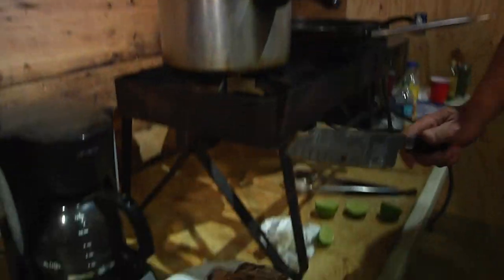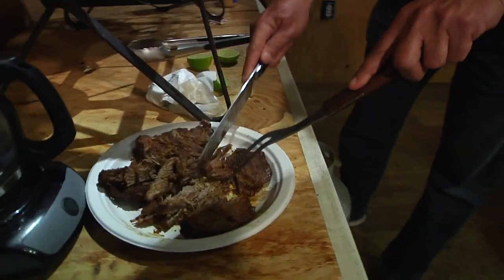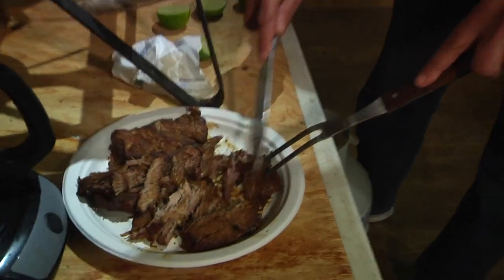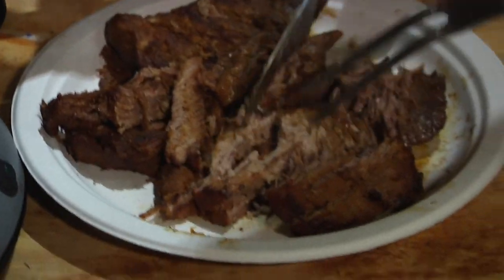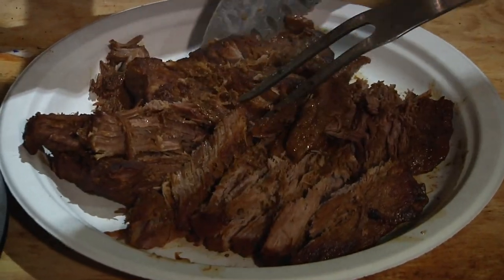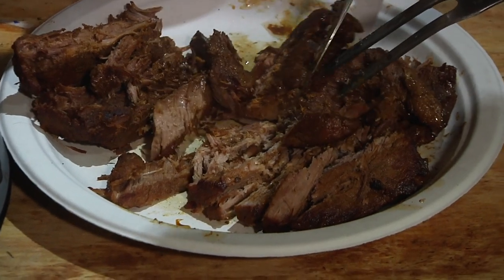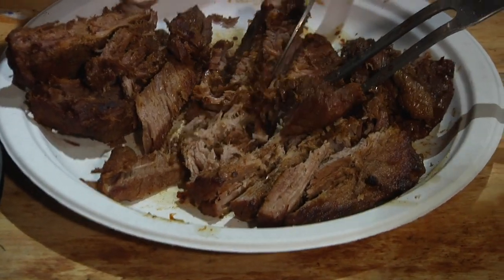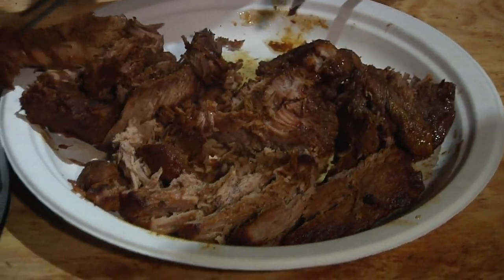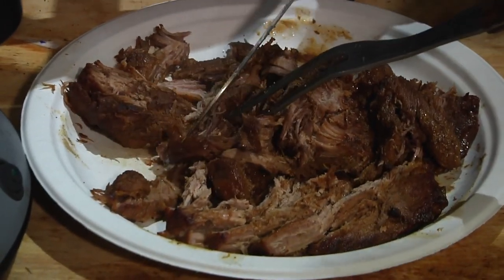Folks, we are now prepared to remove the free-ranging swine from the pressure cooker. Please note it's been there for about 20 minutes. Please note what it did to this relatively tough wild swine — rendered into flaky, juicy meat by the pressure cooker. Look at that, how it just falls apart! Now, that can be done in a cast iron skillet, but it would take a lot longer.